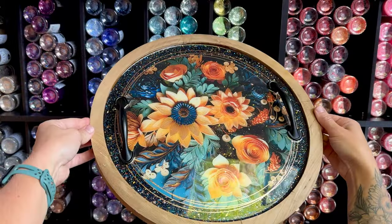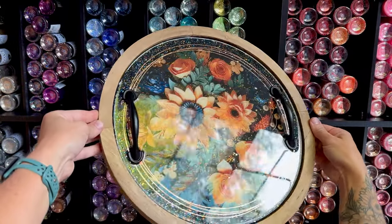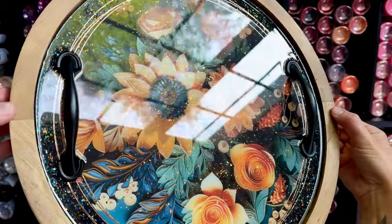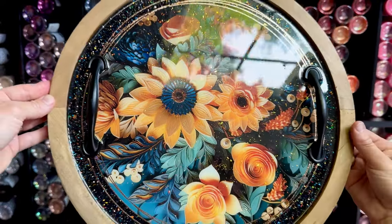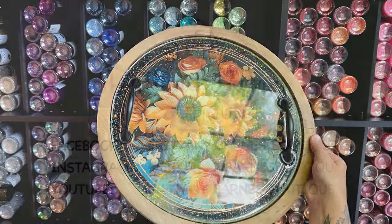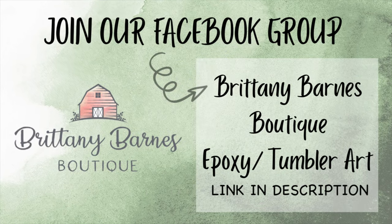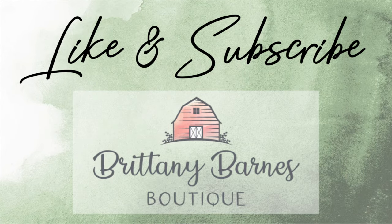Huge thank you to Susan and Dan at Slide Hustle for trusting my vision and getting these vinyls ready for us — it turned out absolutely beautiful, probably even better than I had in my head. These vinyls have been released at Slide Hustle on Etsy. Just type in Brittany Barnes in the search on the Slide Hustle shop page and all of these sunflower patterns will pop up for you. If you have any questions, feel free to drop them in the comments below and I'll answer them as quickly as possible. All materials I used will be listed in the description with some coupon codes. That is all for today — thank you all so much, and we'll see you next time.